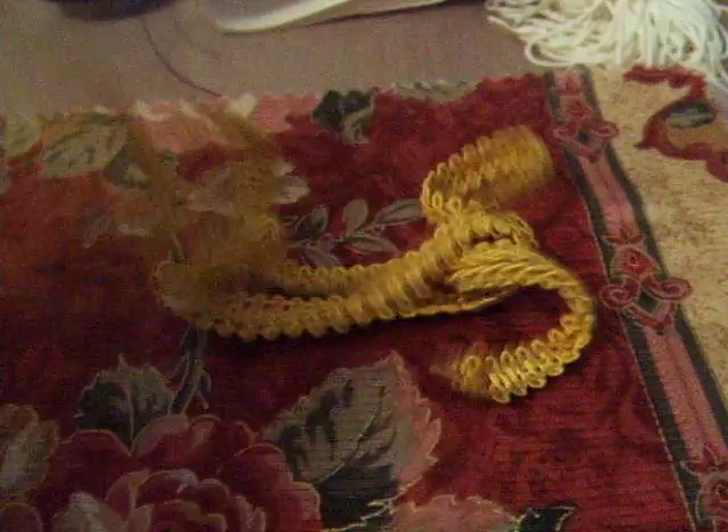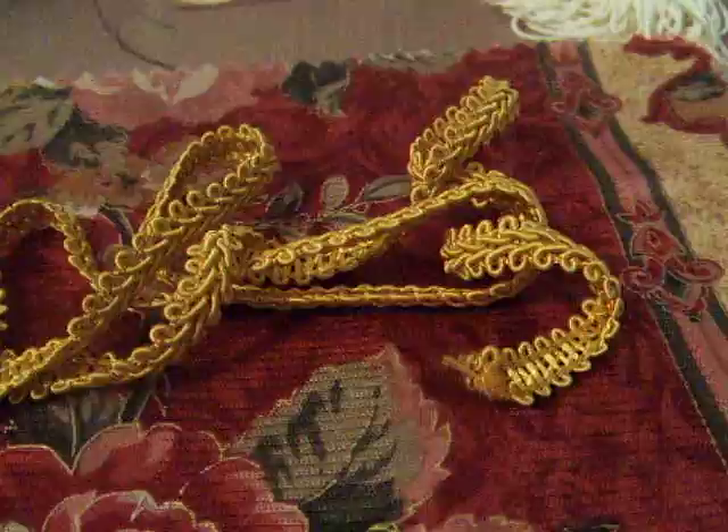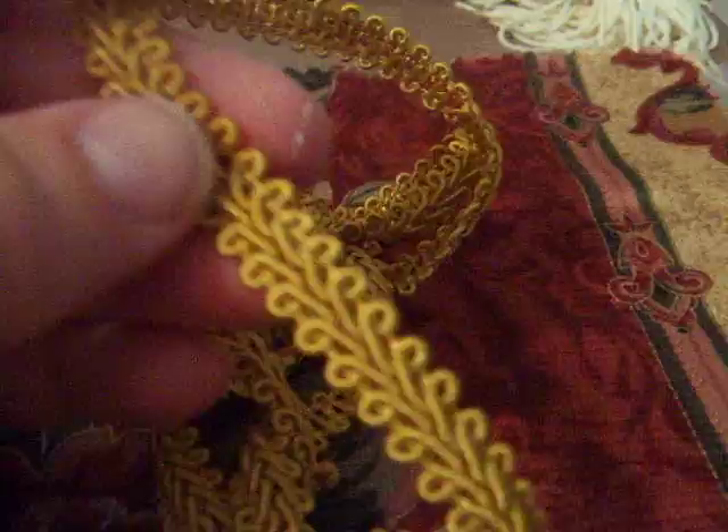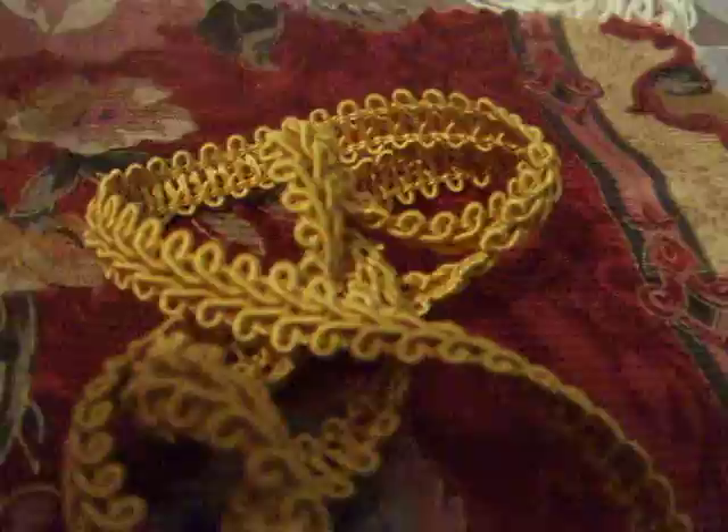You're going to need some kind of trim. This is called Chinese braid — it comes in all kinds of different widths and colors and it's very beautiful. You can use that, or you can use some other kind of trim. If you have something else that's a little fancier, you can use that, but I would go with something that's a little narrower.